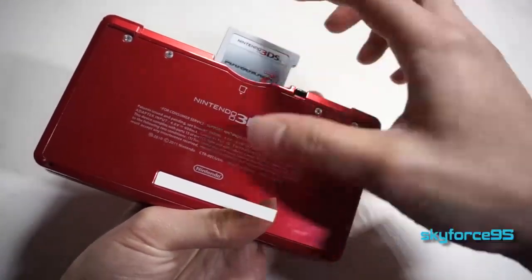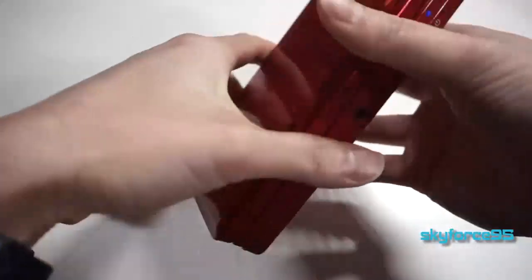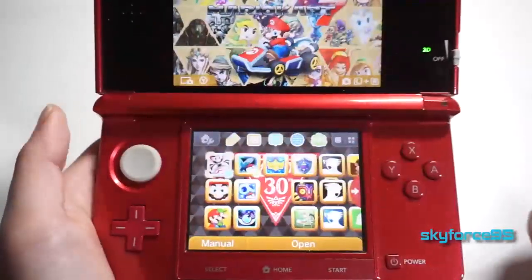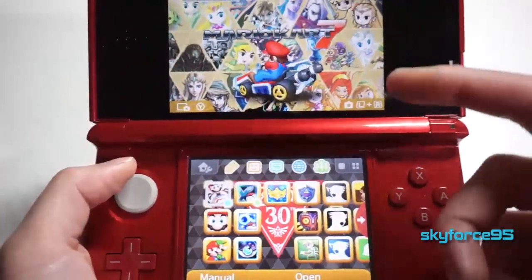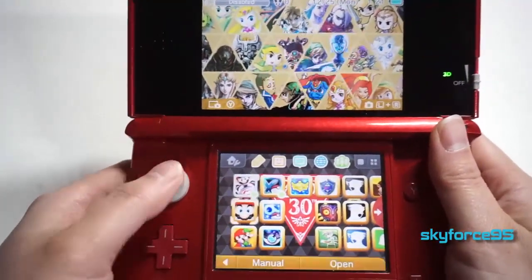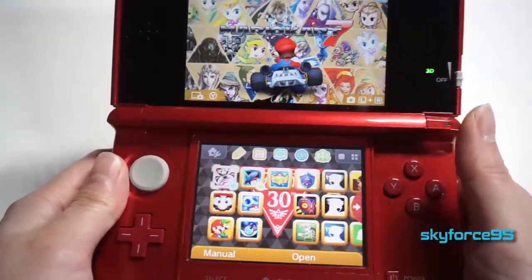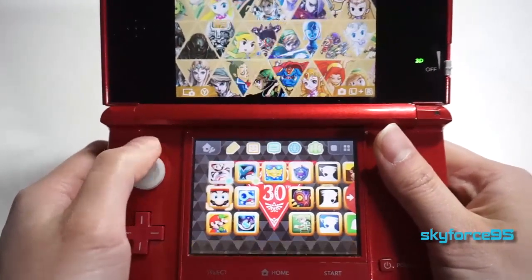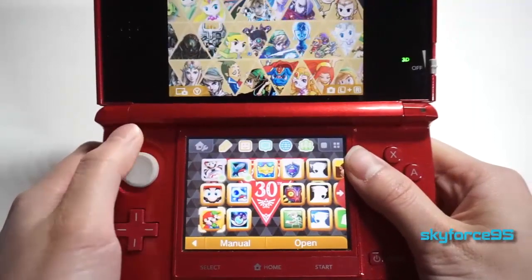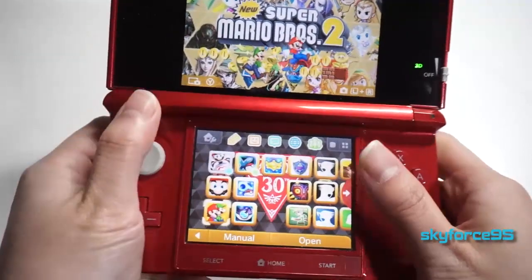I do plan to actually buy the downloadable version of Mario Kart 7, so I would eventually just sell this cartridge — I'd rather have all my games together. So let's just start from left to right. When I introduce each game, I'll just play the little pre-screen sound. First one is Mario Kart 7, of course the cartridge game. Then Super Mario 3D Land that came pre-installed, and Super Mario Bros. 2 — the new one.